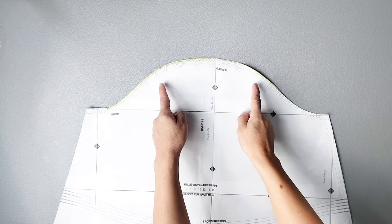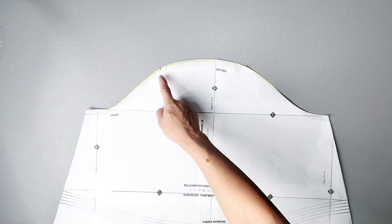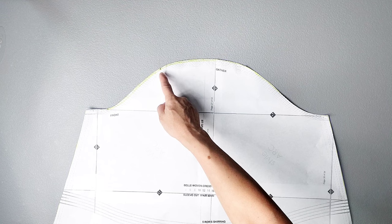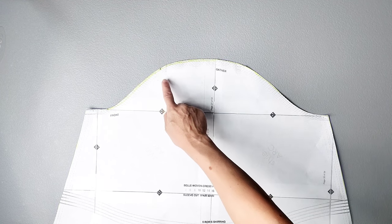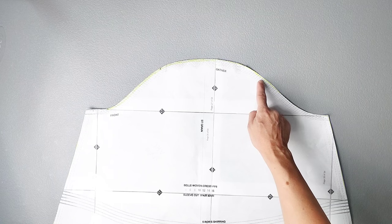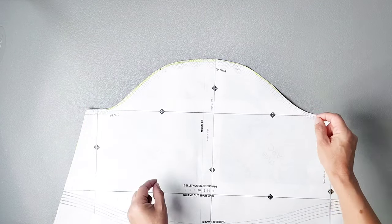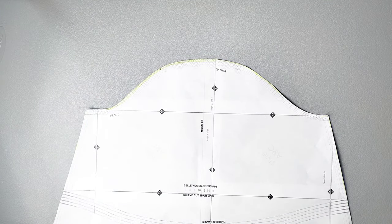At the top of your sleeve you have notches indicating where we're going to be doing our gathering. Take both sleeves to the sewing machine and baste using the longest stitch on your machine, from the outer notch to the outer notch with about a quarter inch seam allowance. Make sure to leave threads on both tails so that you have threads to pull for gathering, and do this for the tops of both sleeves.